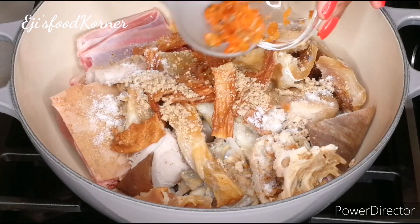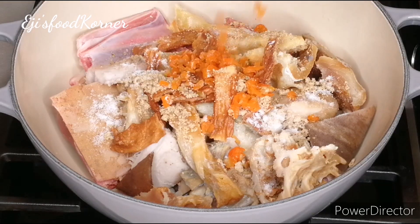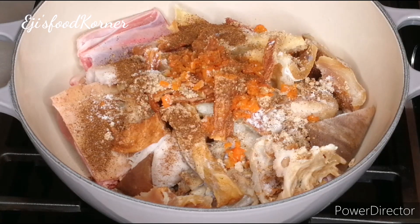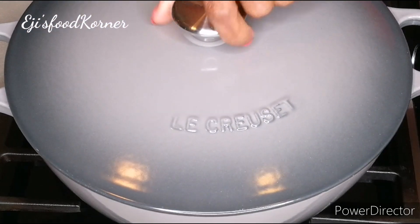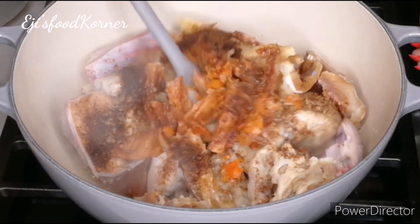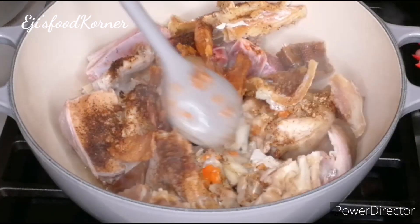I'm adding habanero and cameroon pepper, which is going to give that flavorful aroma we want in our soup. We're just going to let it cook to release its juices.